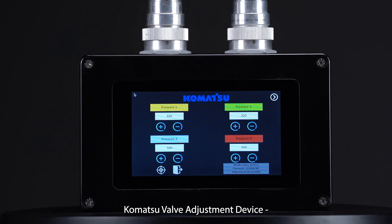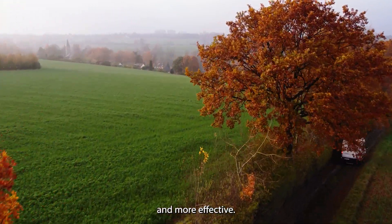Komatsu Valve Adjustment Device — safer, easier and more effective.